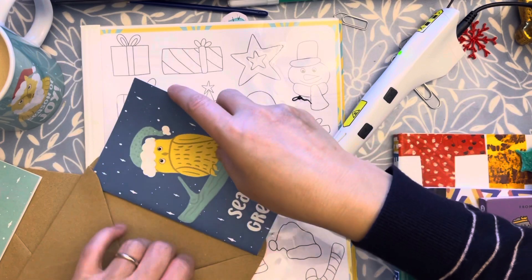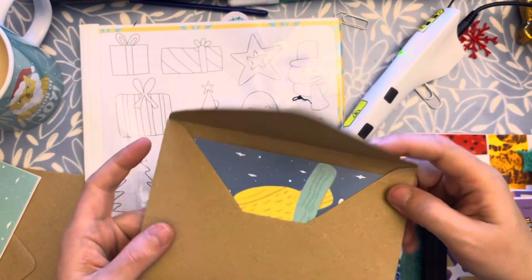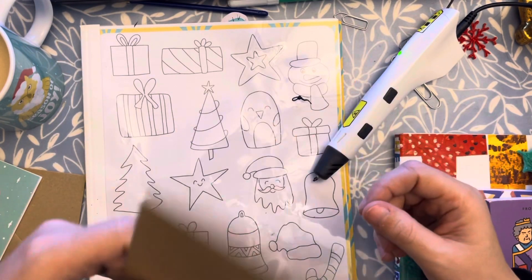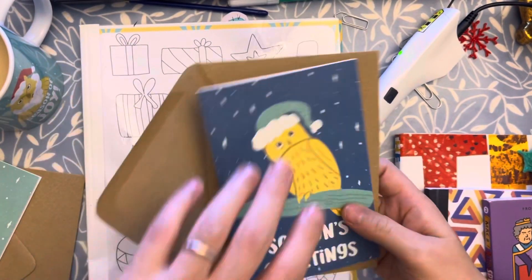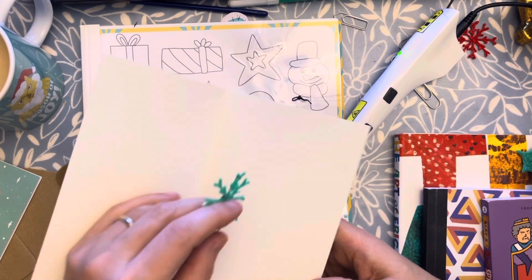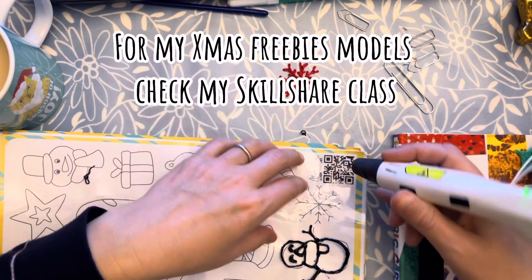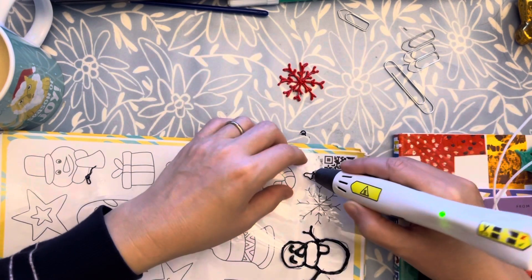A small surprise — I think this one would be perfect for example for a classmate at school. As you can see, it's not so big and it's very light since nothing is inside. Let me know what you think, and if you have other ideas on how to use it.